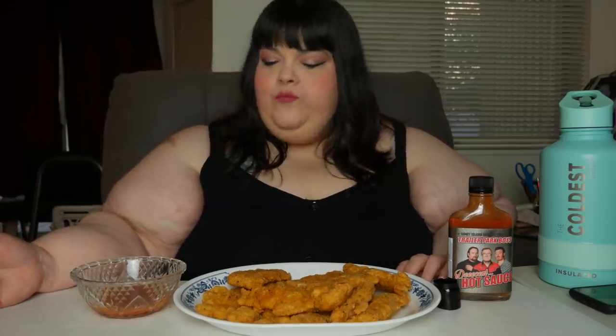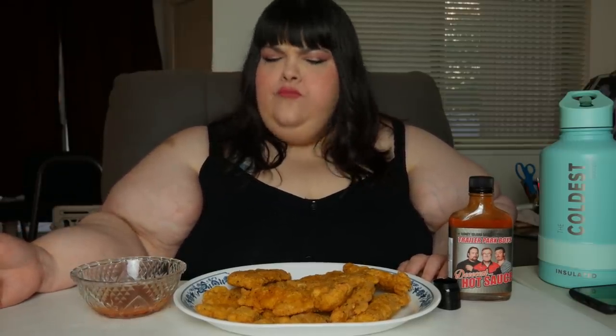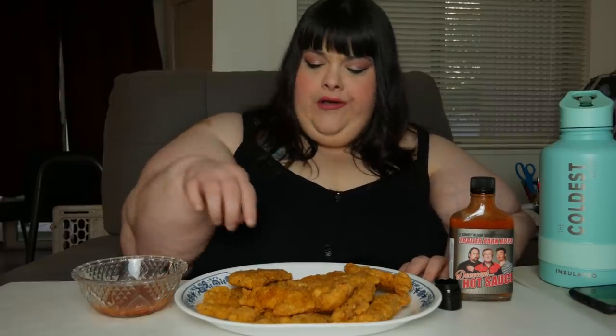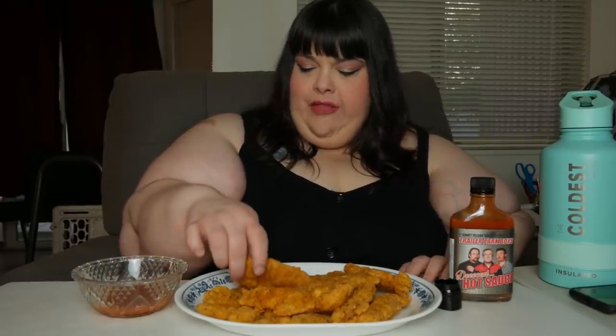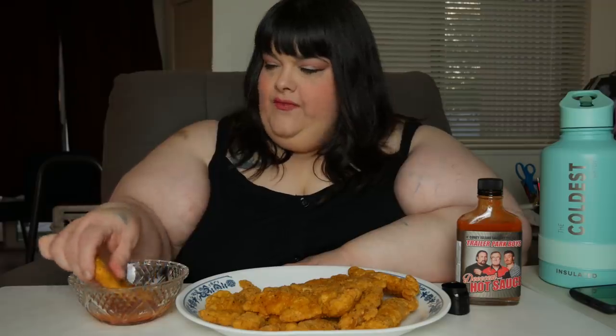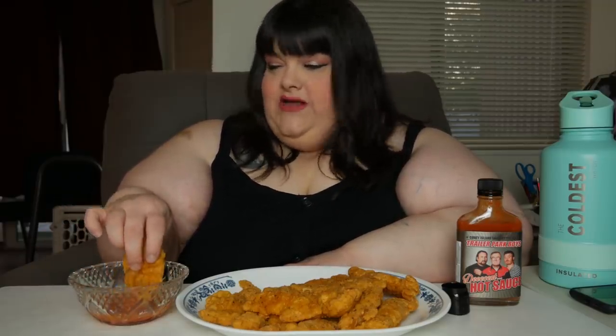And it's got all your little preservatives and whatnot — anytime you manufacture something you gotta put preservatives and things in there. Oh yeah, mmm. The dog's looking at me like I'm about to give him a chicken finger. Not today, dog!